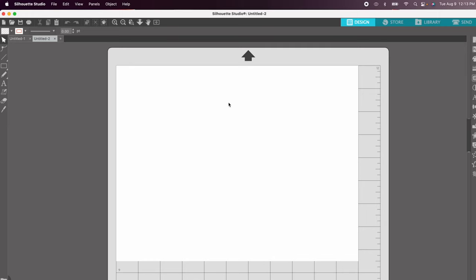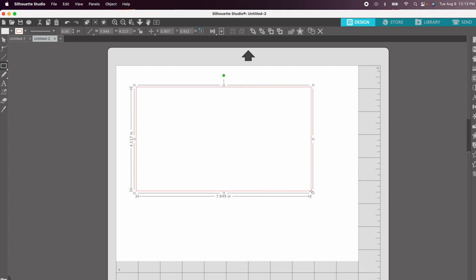In Silhouette Studio we need to create a template. Select the drawing tool and choose the rectangle, then roughly draw out your dimensions. Once you have a rough drawing, hone in on the exact dimensions at the top — we need 9.4 inches wide by 4.5 inches tall.